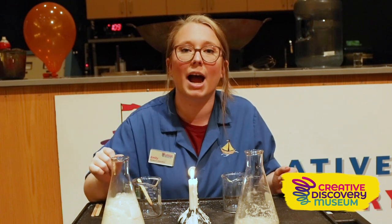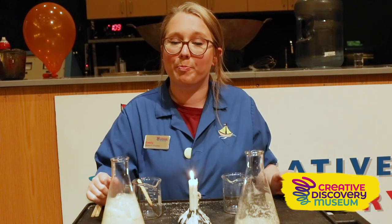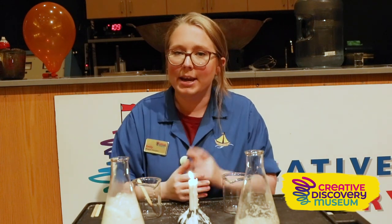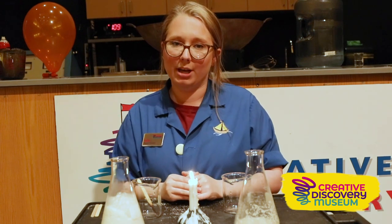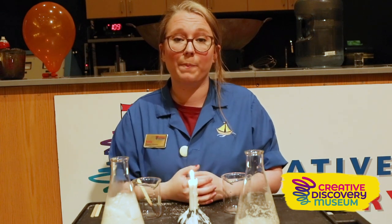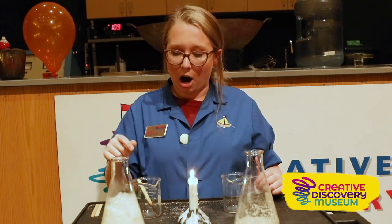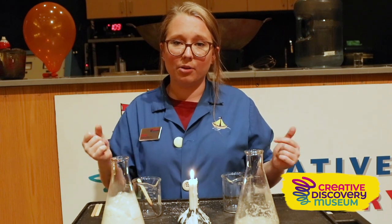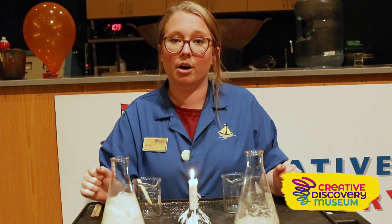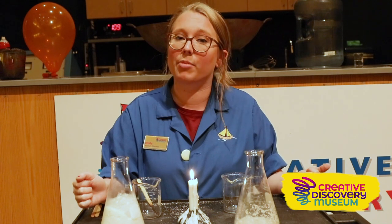In the other flask, our flame reappeared and burned even brighter. We added hydrogen peroxide, which reacted with the baking soda. Hydrogen peroxide is H2O2 — it has an extra oxygen atom — so when it reacted with the baking soda it released that oxygen into the flask, creating an oxygen-rich environment. The heat we added was able to catch the craft stick back on fire. We can see again just how important oxygen is in our combustion reaction — no oxygen means no combustion.